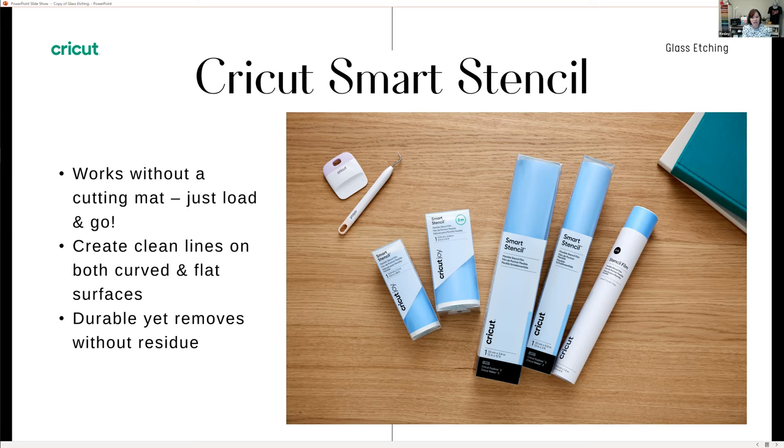Roses asked: she only has permanent vinyl — that's fine, you can work with that today and use the glass etching material with it. The smart stencil vinyl is a thicker, more durable vinyl, and you can reposition it and use it multiple times in one design. If you don't have a Maker 3 or Explore 3 for the load-and-go feature, you can also use the smart vinyl on your cutting mat, as well as the stencil vinyl designed for older machines.